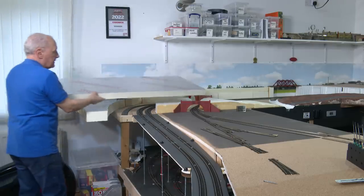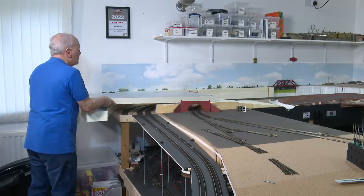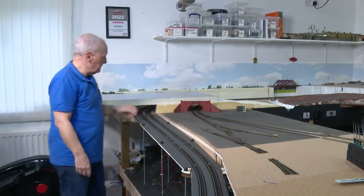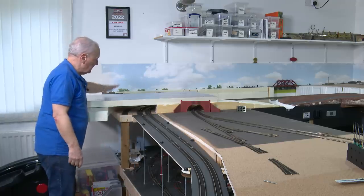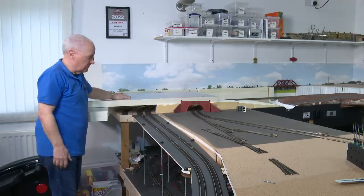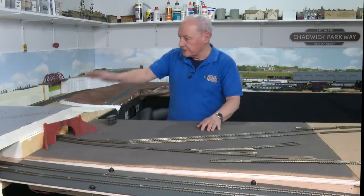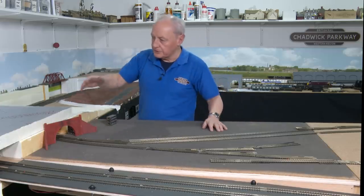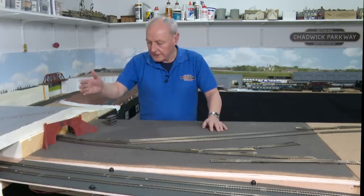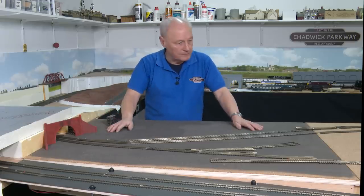Well, fortunately, another couple of sheets of Celotex have arrived — many thanks to Chris, what a star. So now I can get on with the understanding and building and planning of the little conurbation that will go up here. However, before we get into the intricacies of carving it all out and deciding where to put the roads and the barns and the street lights and everything else — because I've now finally figured out where the tunnel mouth is going, I can now get on to laying track, which is far, far more important. And I've got three boards in the TMD area to do.